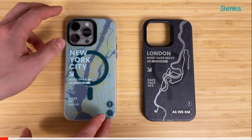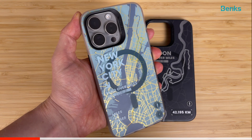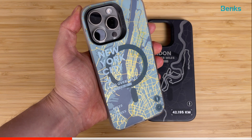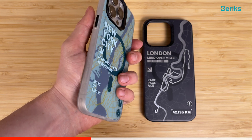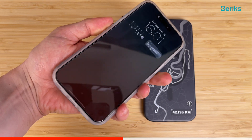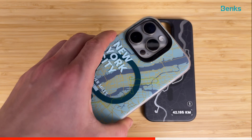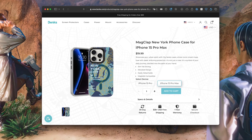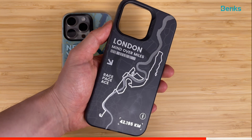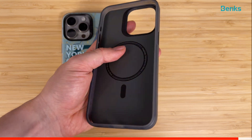Now it's time for our today's sponsor Banks. Recently Banks sent me their two new City Series cases for iPhone 15 Pro Max. I really like their new cases. They offer good protection while still looking good. I especially like the 3D image printed on the back of this case. Banks cases are MagSafe compatible and the magnets are really strong. The price of this case is just $90.99 — it's a great value product. If you are interested in purchasing one, the affiliate link will be in the description. I would not recommend something that I am not using myself.